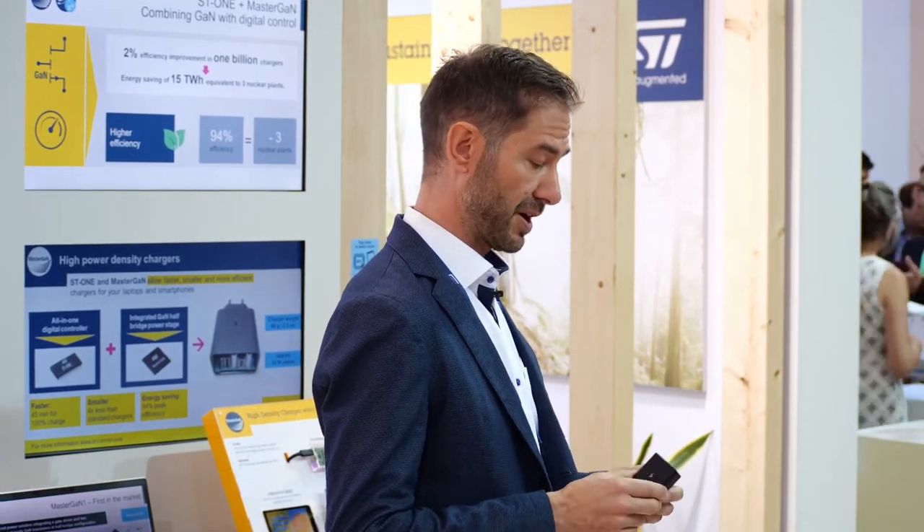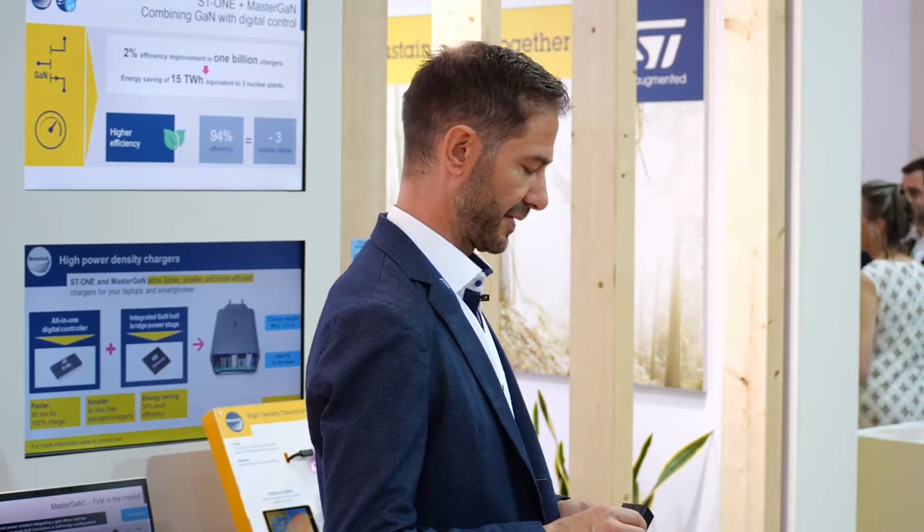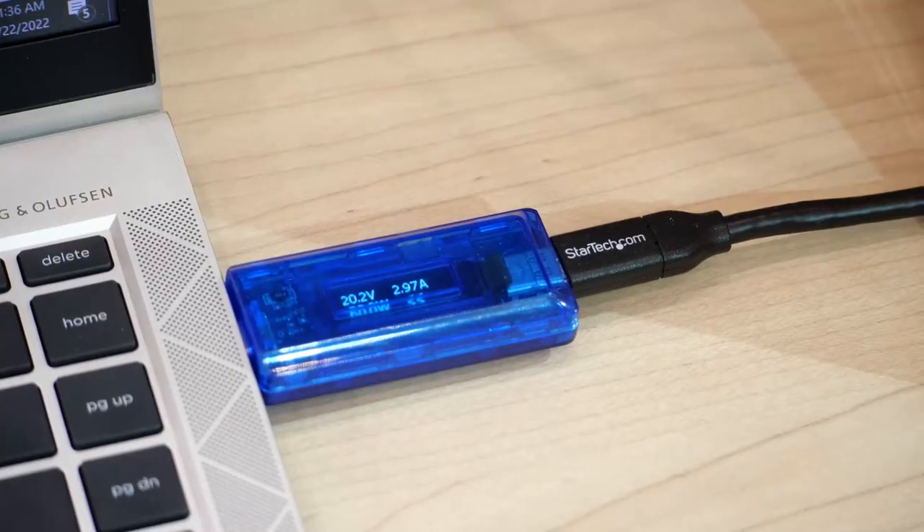It looks like a smartphone charger, but it can actually charge both a laptop or a smartphone. It weighs only 66 grams, and from the USB Type-C port it can deliver 65 watts — so almost 1 watt per gram.